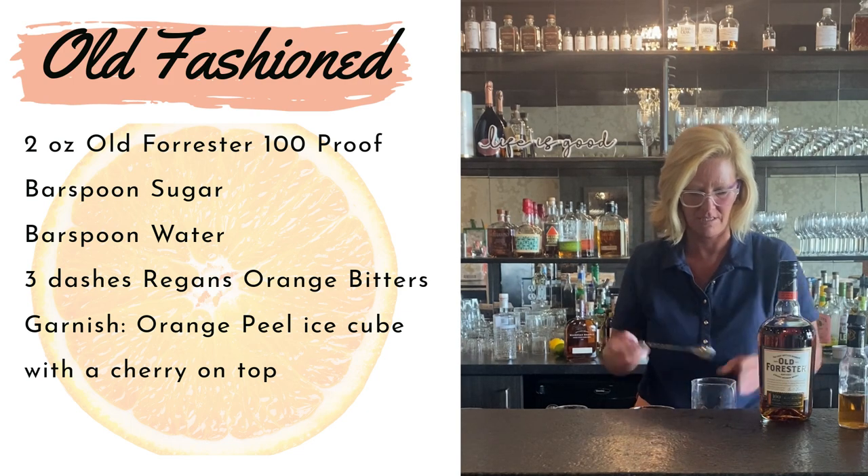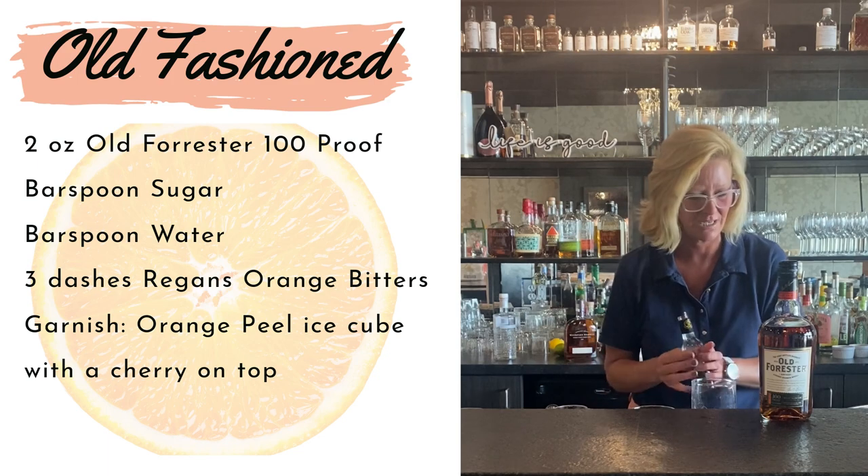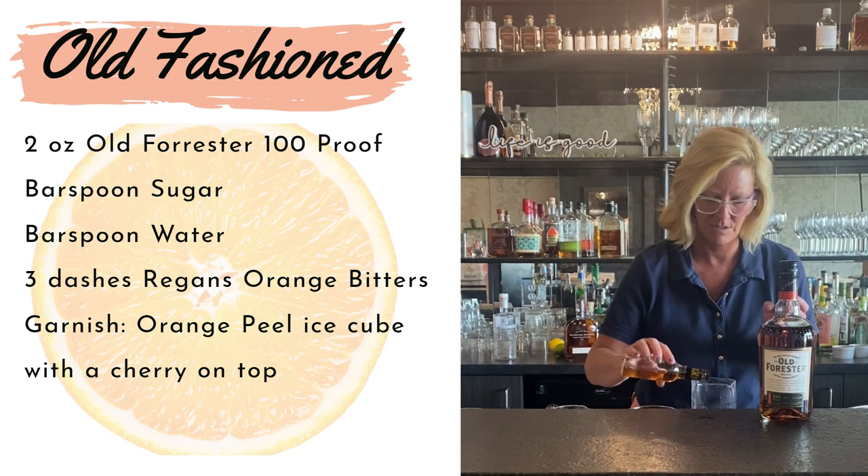This is just personal preference, but I always use the bitters next. Three dashes is plenty — one, two, three.